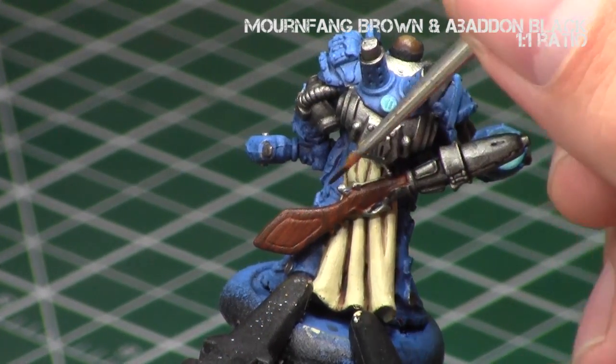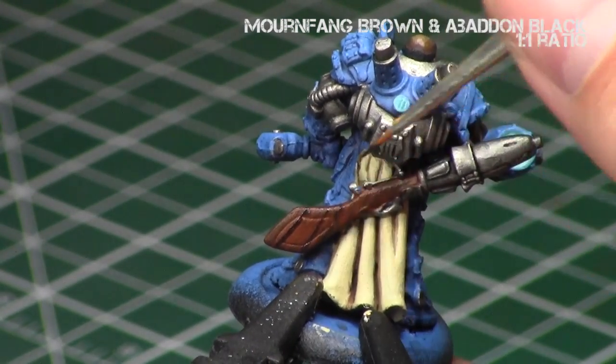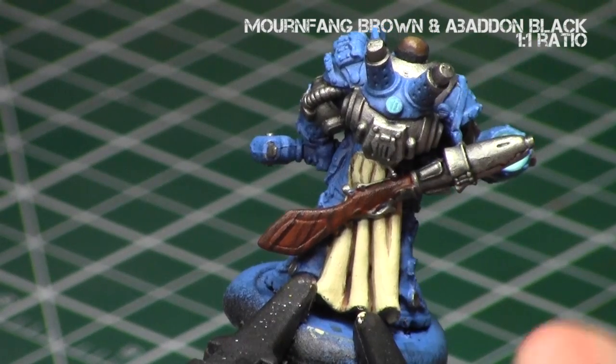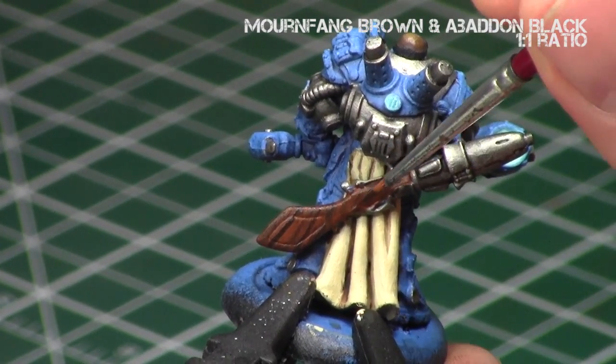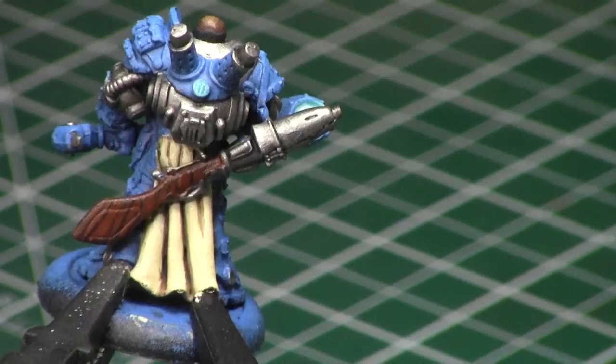Next, I added more black into the mixture to darken it even more and created additional lines where the previous lines weren't, once again keeping them as thin as I can. Then I thin them down slightly once more with Mournfang Brown.